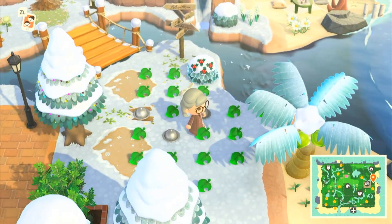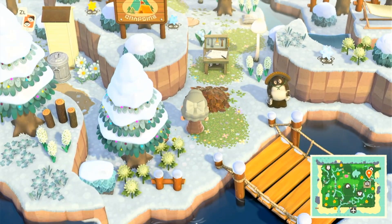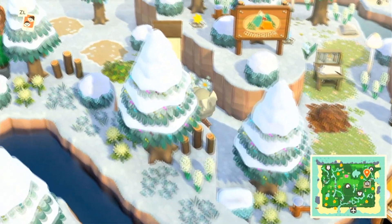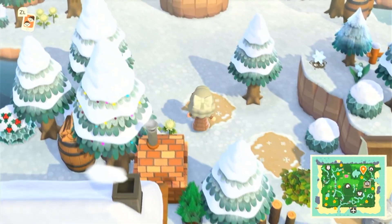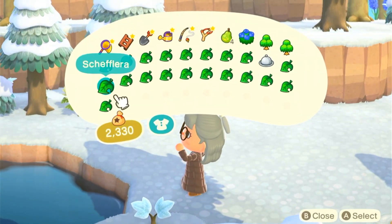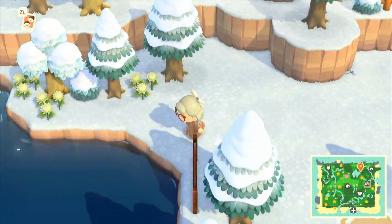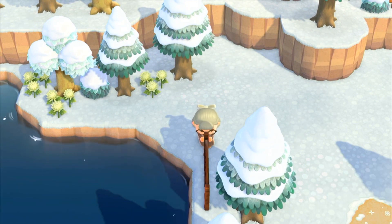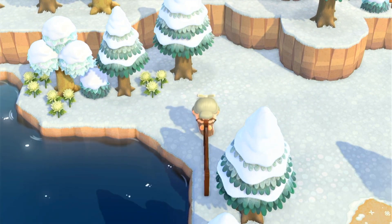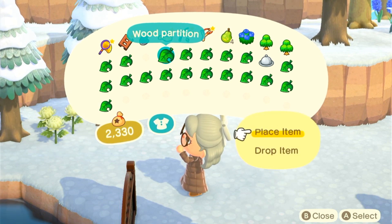Anyway, today, as you can tell from the title, we're doing kind of like a bakery area. I have all the items there on the beach — I've collected everything that I want to use. I have my DIY thing over there in case I need to change a few things up, and I have my shed and garbage can. This area is really close to my campsite, residence services, and kind of by Nook's Cranny. I just thought this would be a great place for it — putting it here where it's enclosed by the cliffs and trees makes it a little bit more cozy.